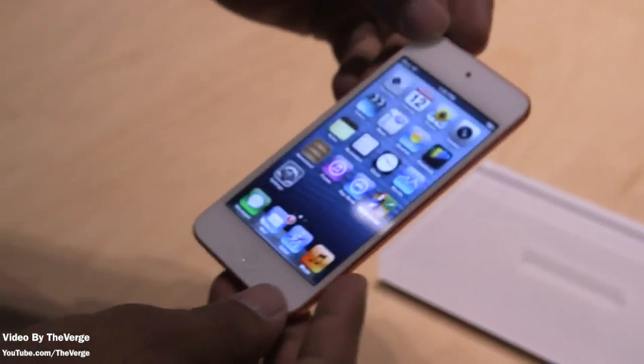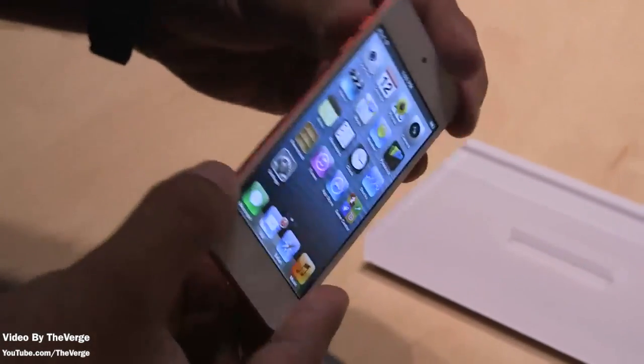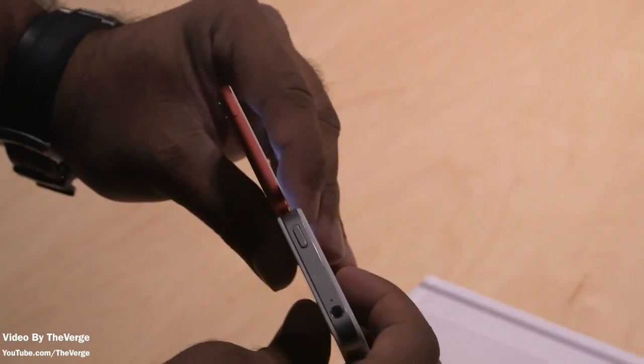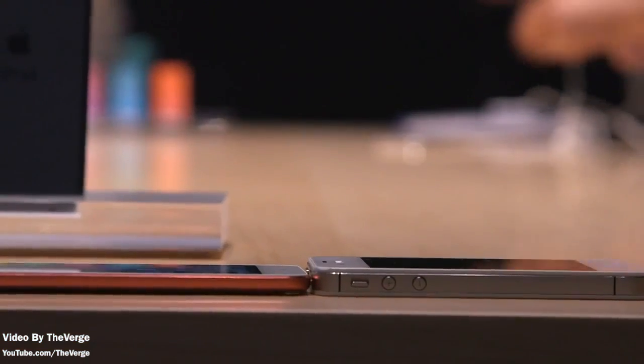What's up guys, Justin1JTicApple here again with the overview of the just announced Apple iPod Touch 5G. This is a hands-on overview showing you guys some footage from the Verge and Engadget of in-person footage of the iPod Touch.